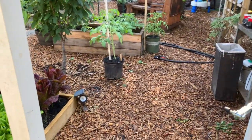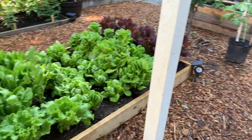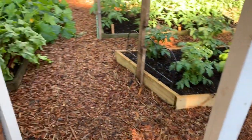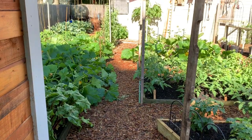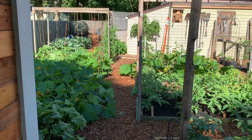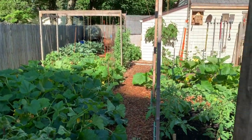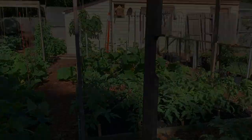And I think that's pretty much it on the greenhouse. I'm going to try to get a bunch of pictures together from when I was building it — just snapshots, there's no video of it. Okay, thank you, bye-bye.